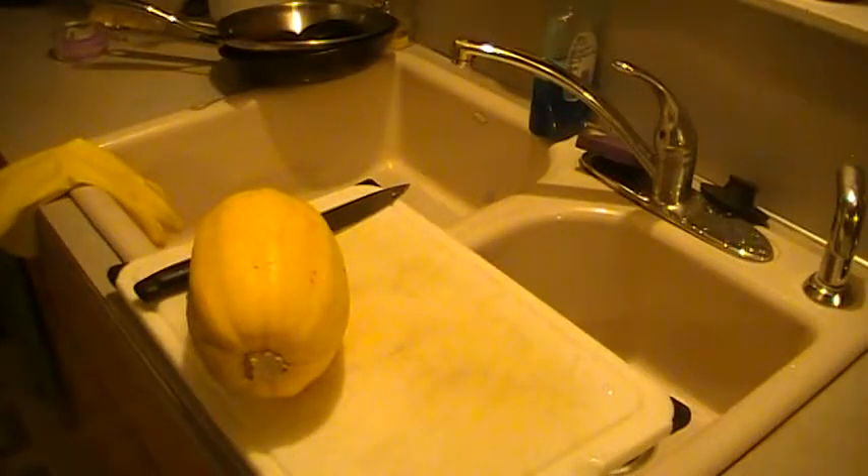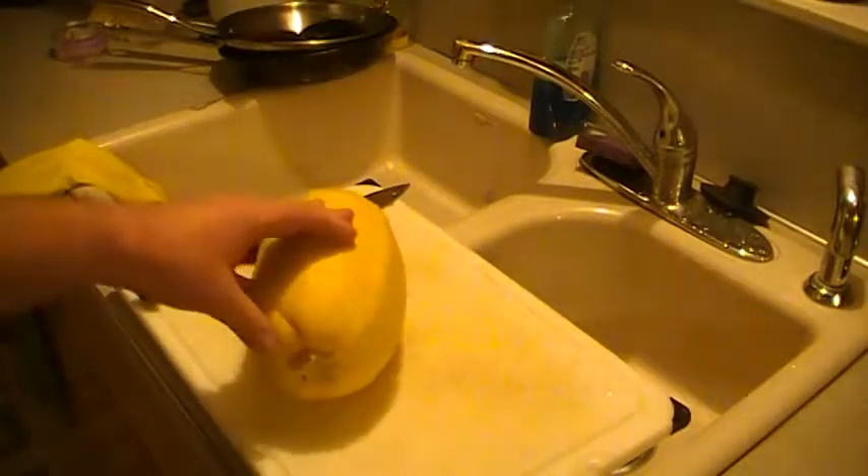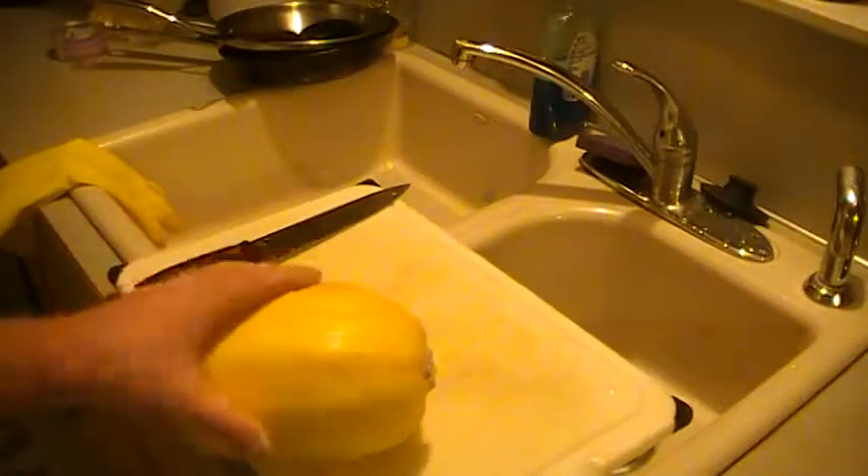What's up YouTube. I thought I should make a video showing my spaghetti squash. I've been eating this instead of spaghetti because I really love spaghetti, but I'm trying to lose some weight. Maybe I'll make a video on my progress on that. But pasta is out for me.